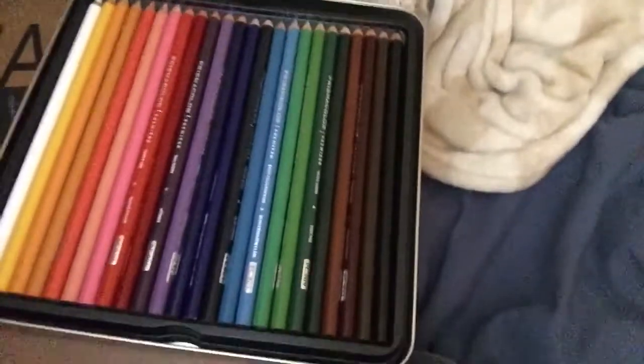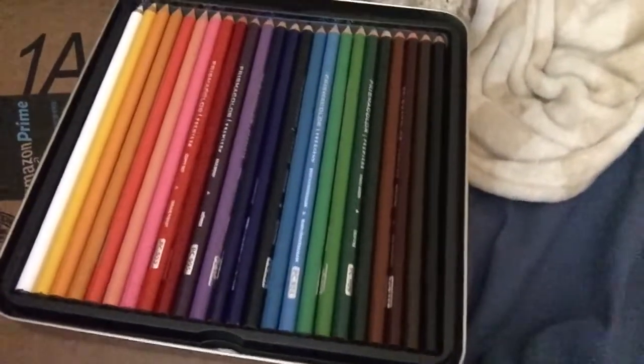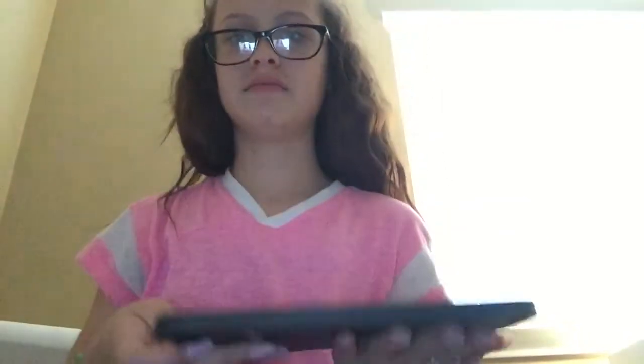So when you open it, it smells like colored pencils. But this is what's in the 24-count — today we are not looking at the 24-count, we are looking at the 48-count. So that's how that goes. And there's the first layer.